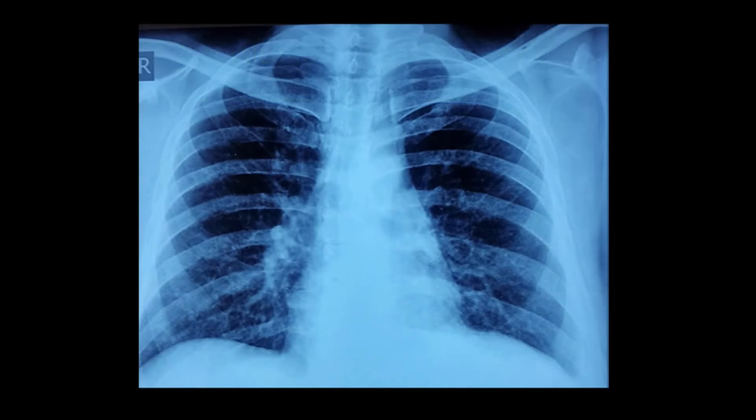I'm also happy to inform that because of the completeness of the operation that we do in most of our patients, the chest X-ray looks nearly normal about six to eight weeks after surgery, as you can see in the X-ray of one of our patients here.